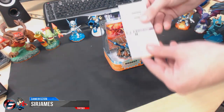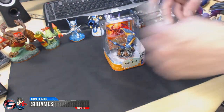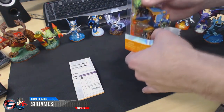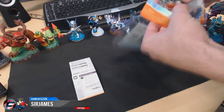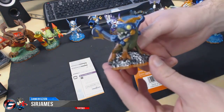As always, you have paper with instructions showing you how to set up Skylanders on the PC, and of course the figure itself. Light core figures, if you did not know already, light up.